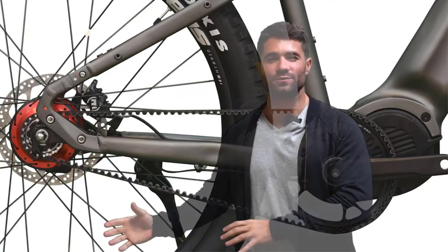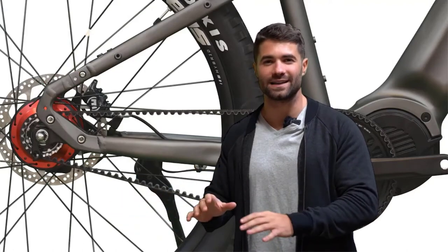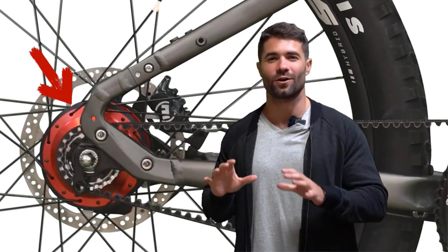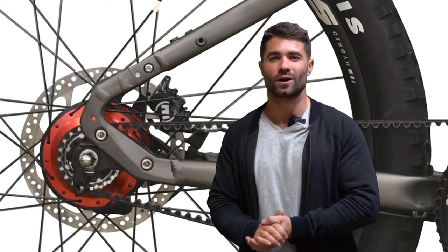In its place we've implemented a carbon Gates belt drive. This is zero maintenance — you don't have to grease it, it's not going to get messy, and it is so strong. The carbon Gates belt drive feeds into the rear hub, which is a Rohloff speed hub. It is one of the most reliable drivetrains on the market and designed to handle all of the power that the Blade is going to throw at it.